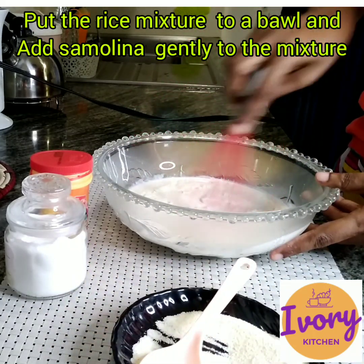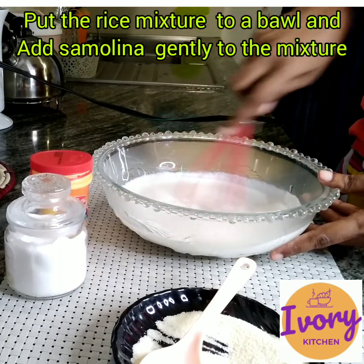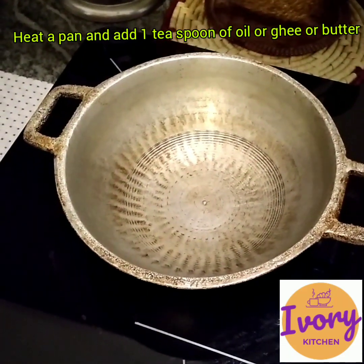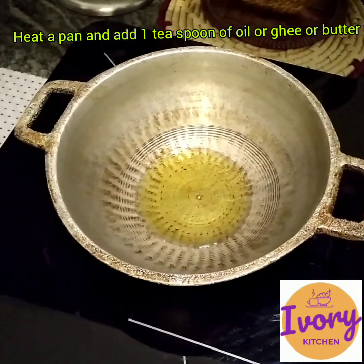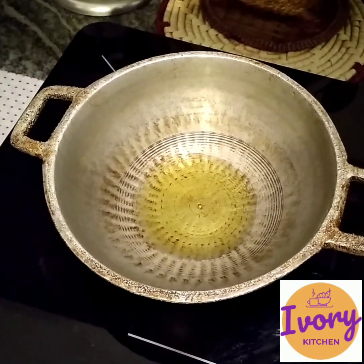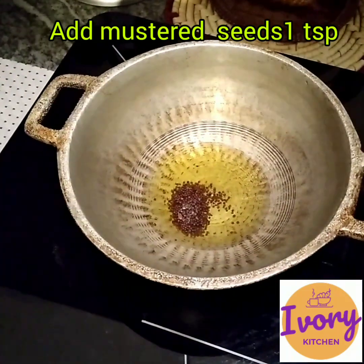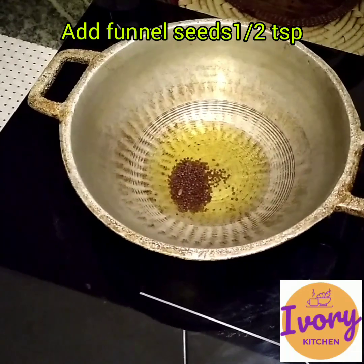Let's mix it in a bowl. Add the butter in the middle. If you want to add a little bit of salt, you can add some salt.